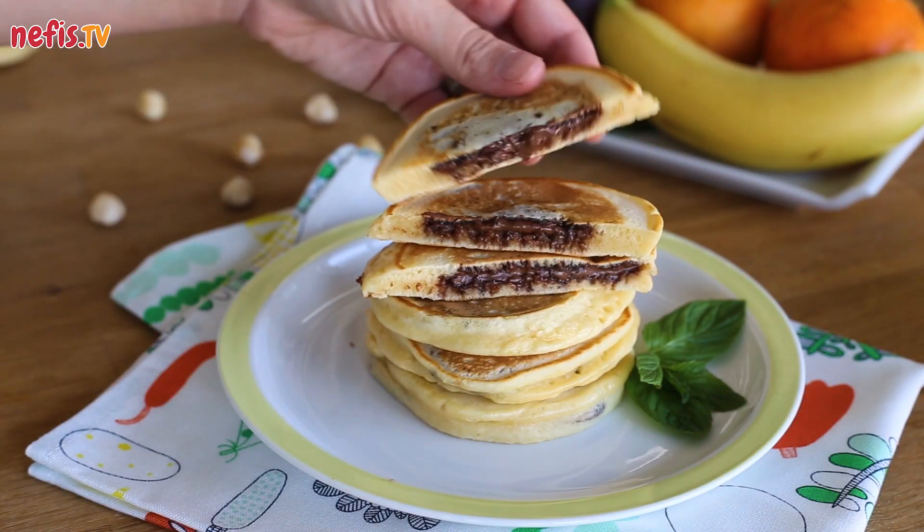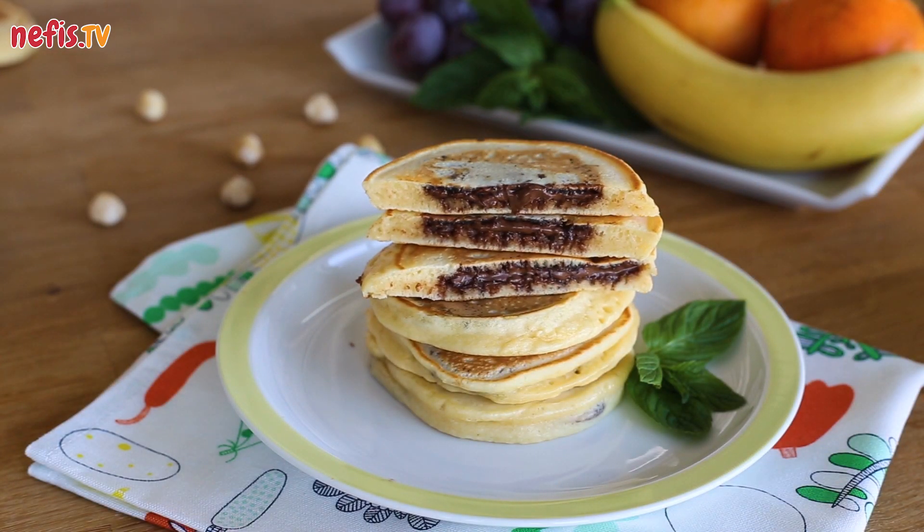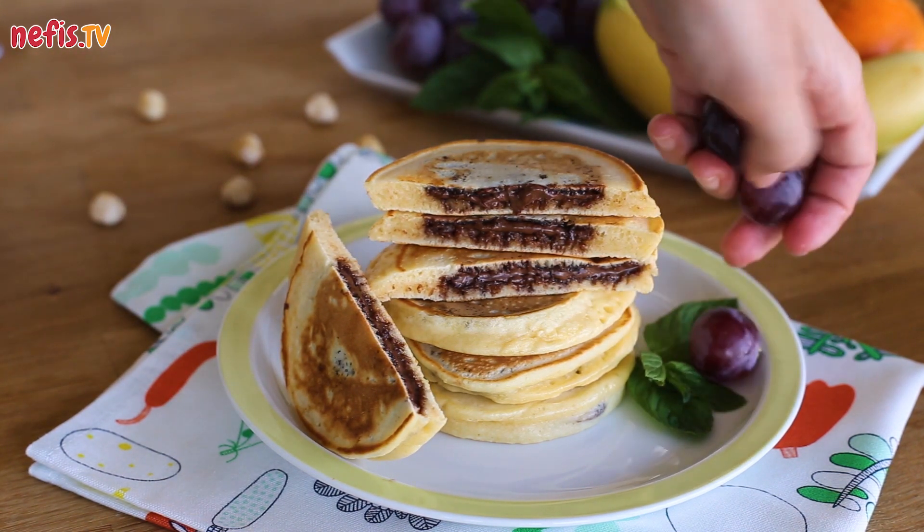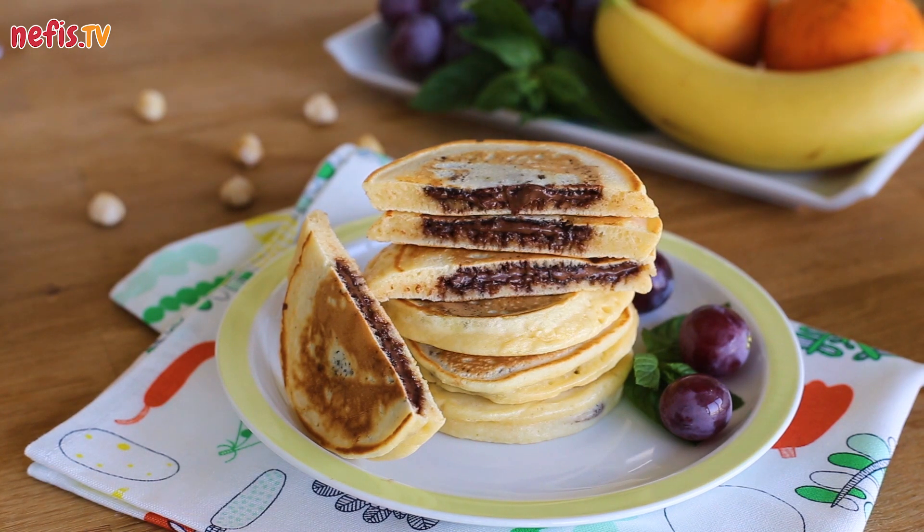Chocolate filled pancakes are ready to serve. Hope you enjoy! If you enjoyed the video, don't forget to hit the like button and subscribe to our channel. Please comment below for further questions. Thanks for watching.